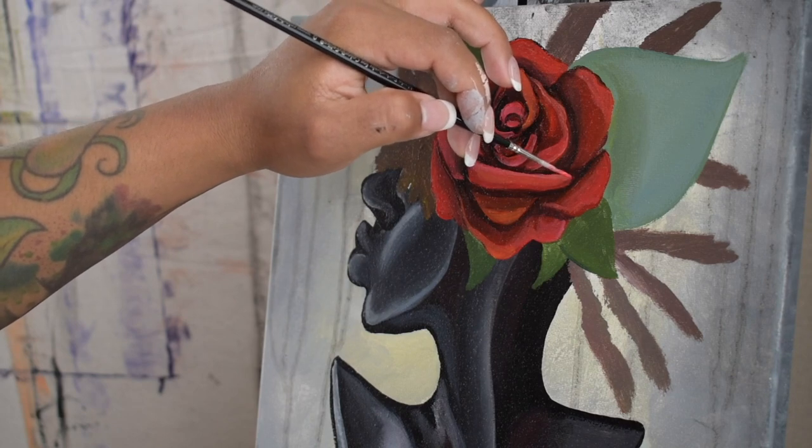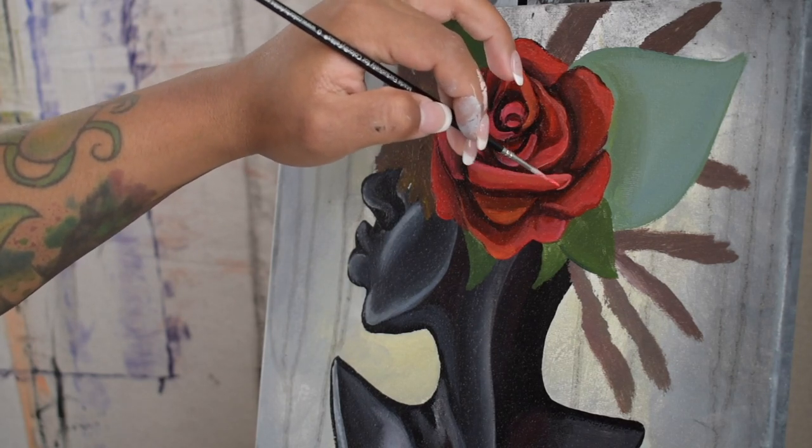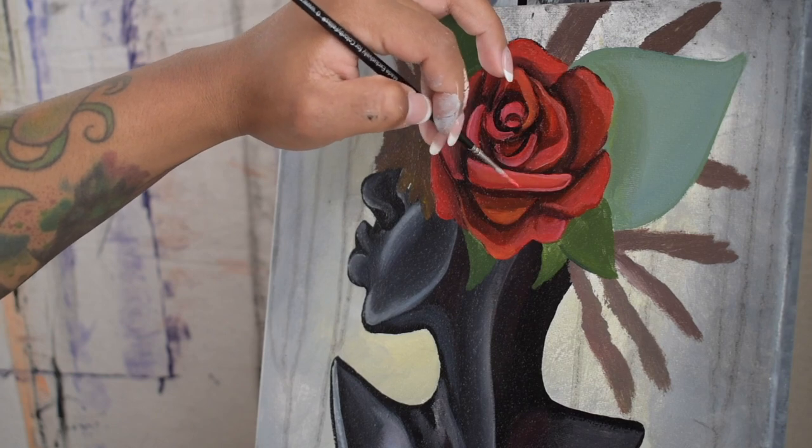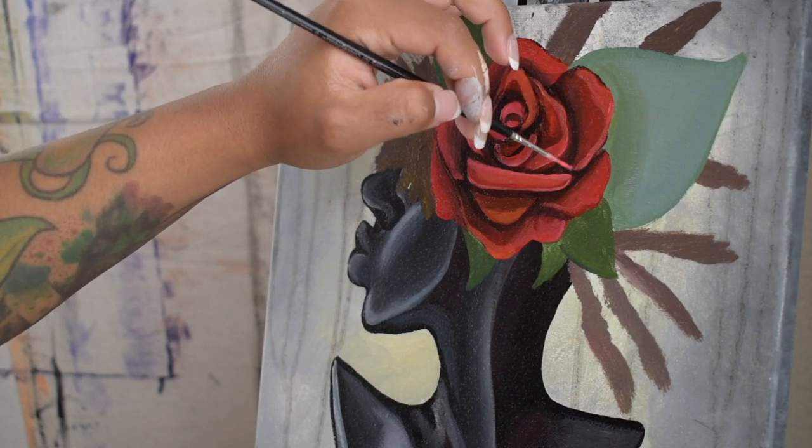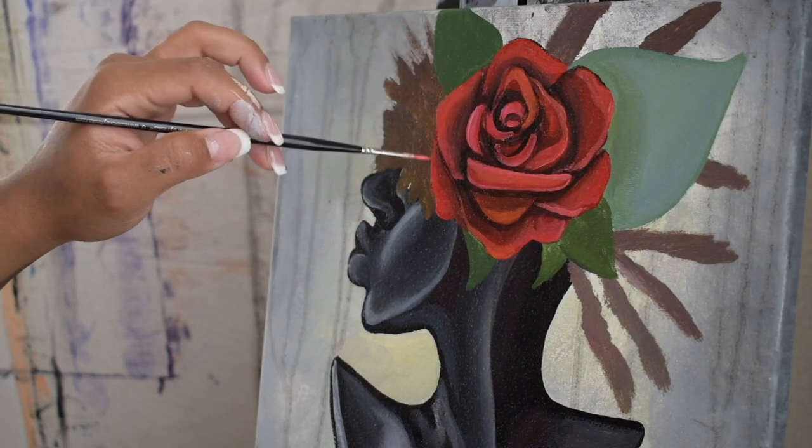Now I'm jumping back to the rose to apply some highlights on the edges of the petals — just a nice little hue of red and white to give that crisp finish to each petal.